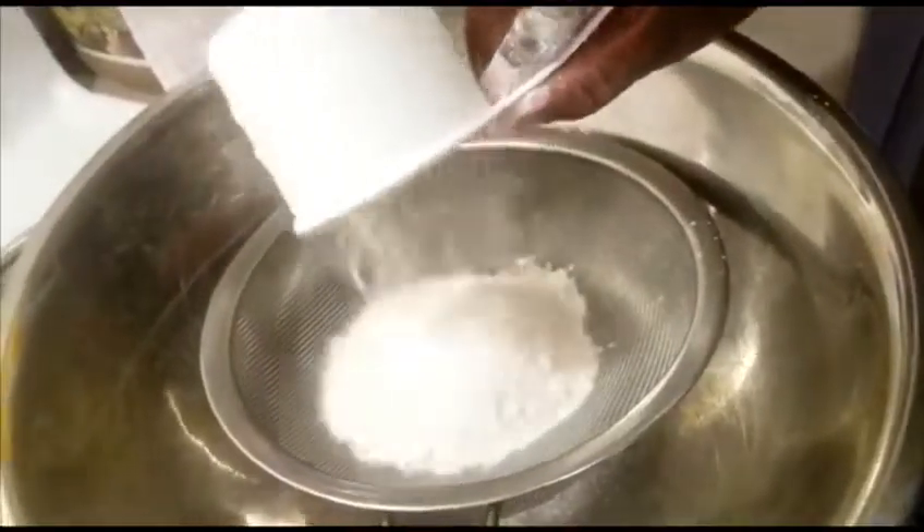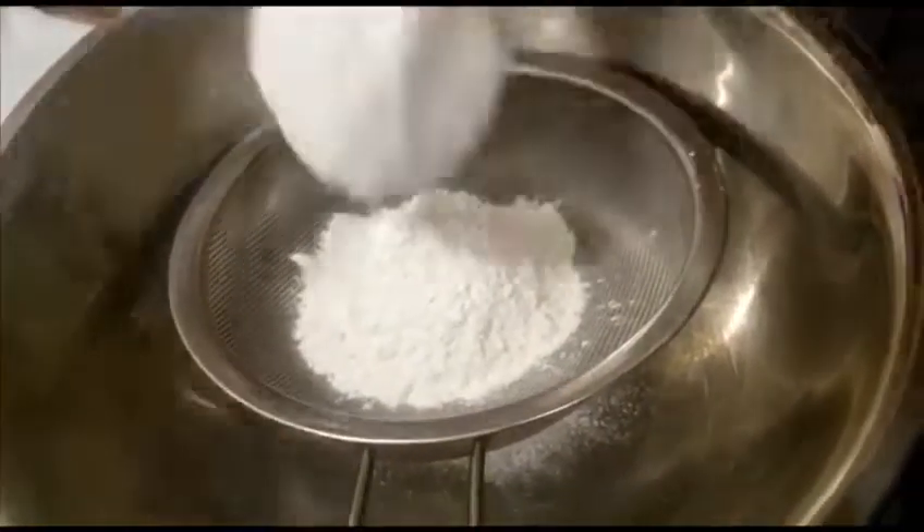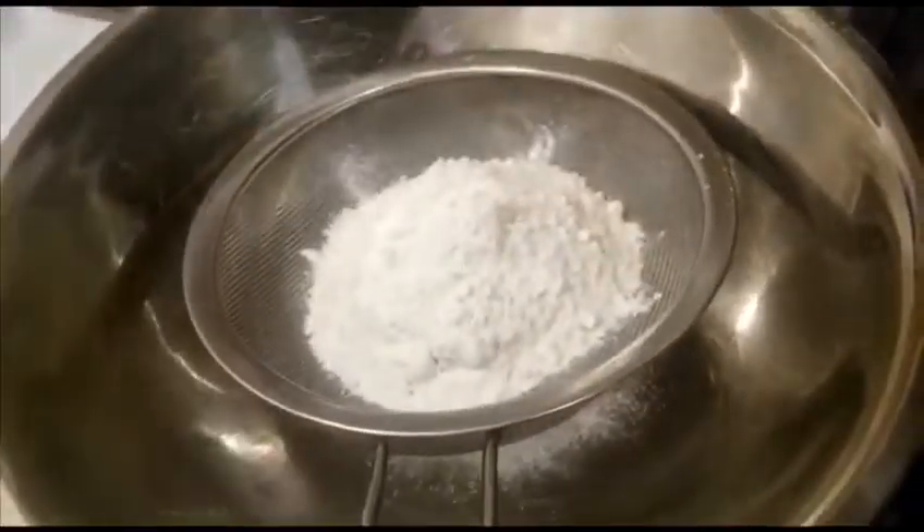Now I'm adding three cups of all-purpose flour to my sieve, because I'm going to be adding some additional dry ingredients to this.